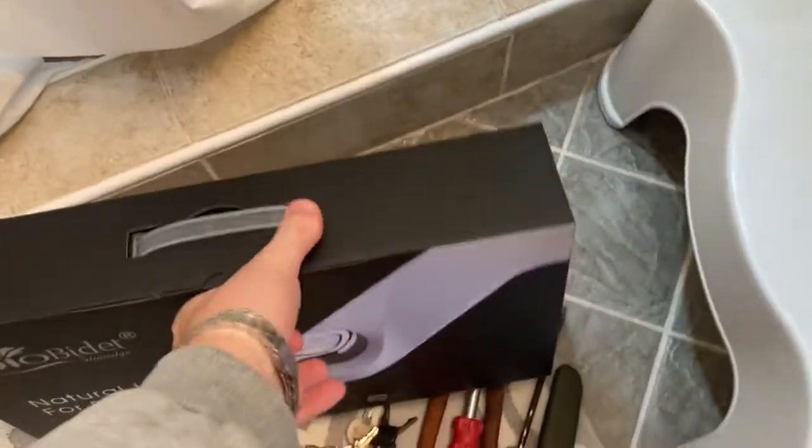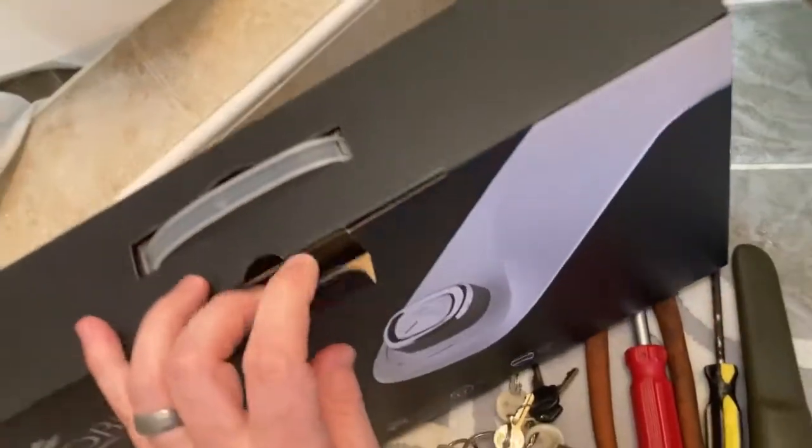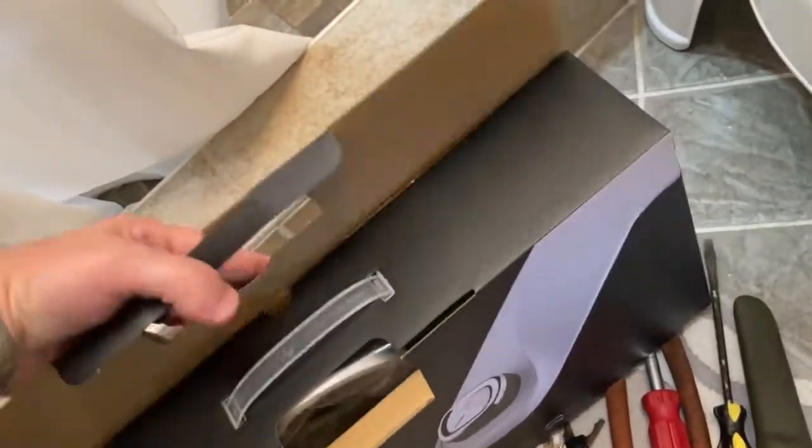I'm going to open this up — you're supposed to clean your behind with this.